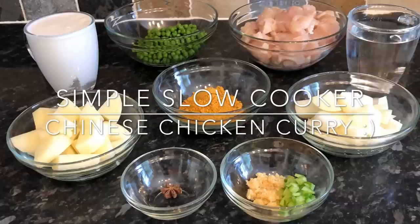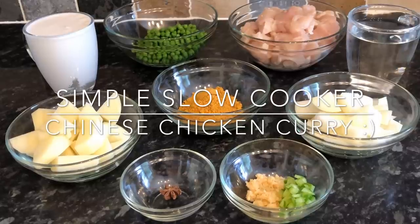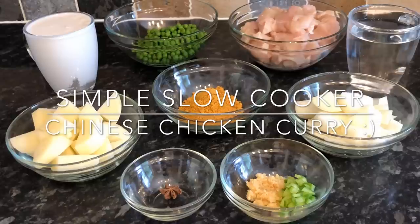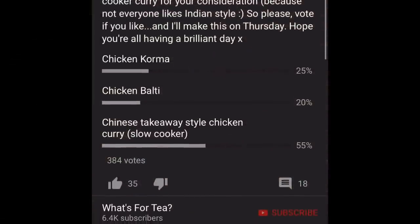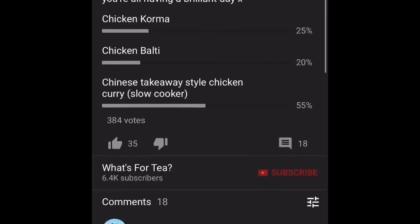This will feed four or five people. If it's for more people, just add a wee bit more chicken; if it's for less, just add less chicken. If you like a Chinese takeaway style chicken curry, you're going to absolutely love this. One of the most important ingredients is the star anise — it's well worth putting that in, and it got 55% of the vote, so it was a clear winner.